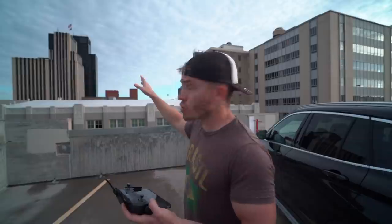It's actually not my Spark — it's my buddy Zach's, who doesn't want to be on camera. Right now these are the two most iconic buildings in my city, with the town square right over there.